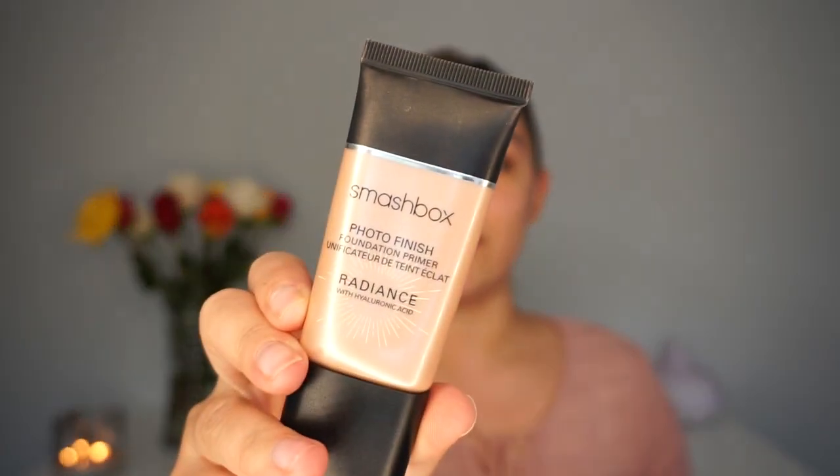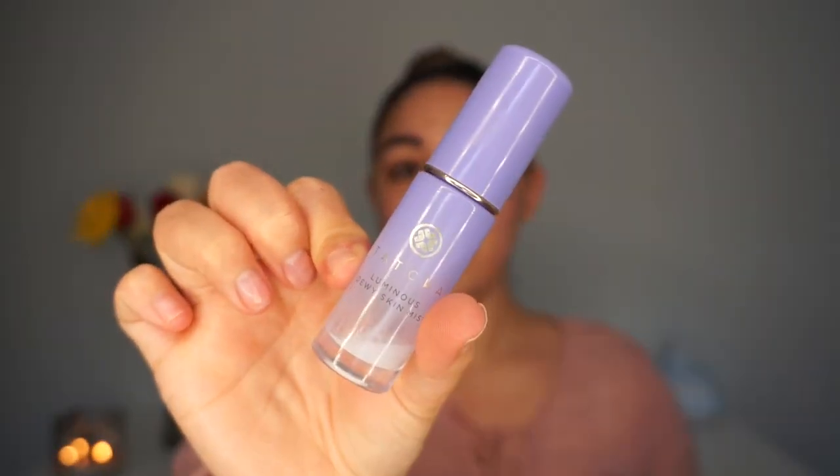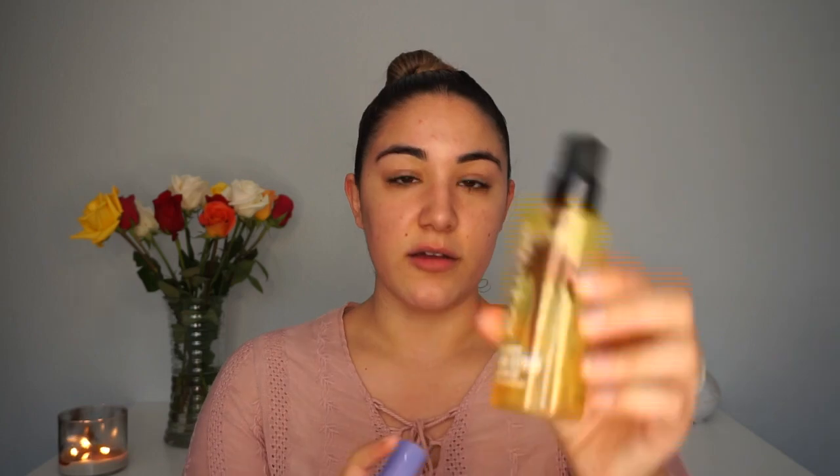First things first, you always want to moisturize. I'm using the Tarte Drink of H2O moisturizer. For the super dewy glowy glam look for spring, I'm going to use a radiance primer — this one is the Smashbox one. I also find it super helpful to use a luminous primer water. I really like the Tarte one but it's expensive — about $30. I also really like the Smashbox primer water, or you can just use any setting spray like this Morphe one.